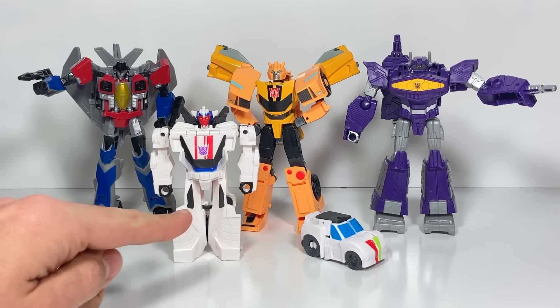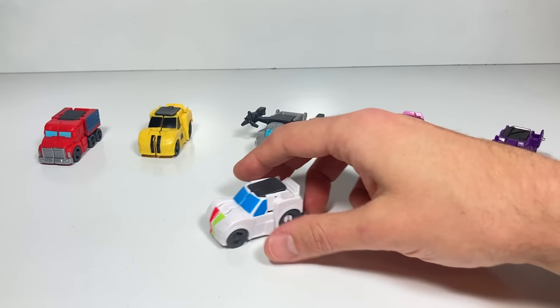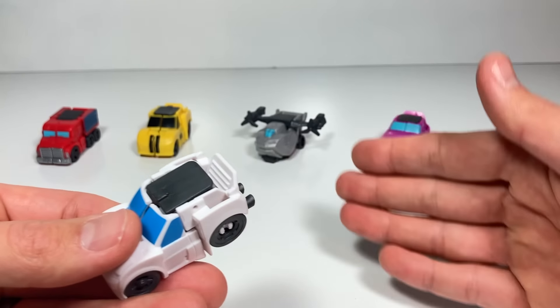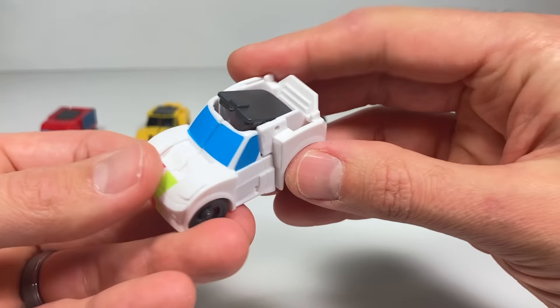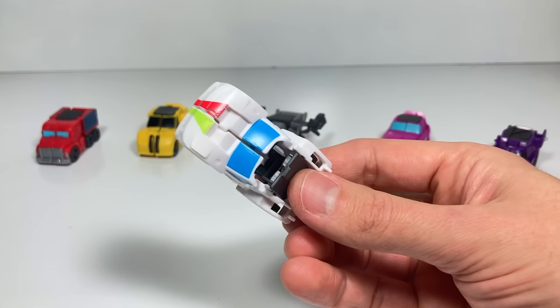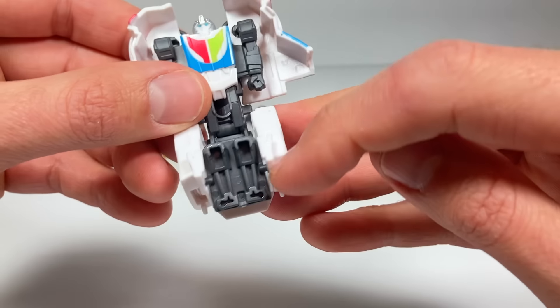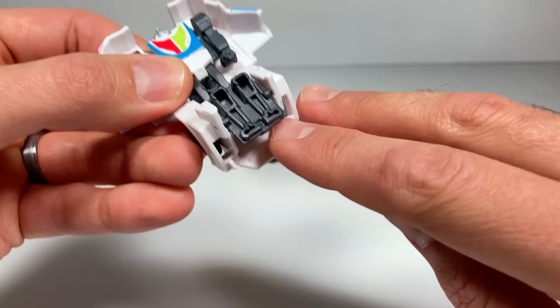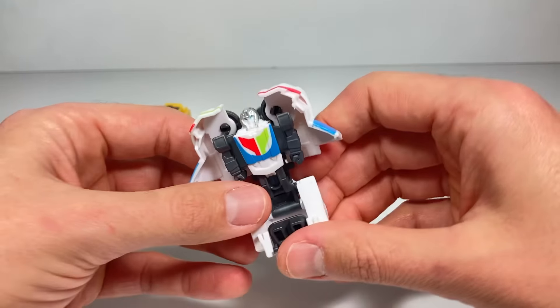I think we should start with the Flip Changer and the Tacticon and then move our way up to the Warrior and Deluxe class characters. Starting off small with Tacticon Wheeljack — they all have wheels that make them roll and minimal paint, they're under five bucks. The fun part is this little transformation: give it a squeeze and they pop open with little arms and legs you can slide on your finger and pretend it's a finger puppet.